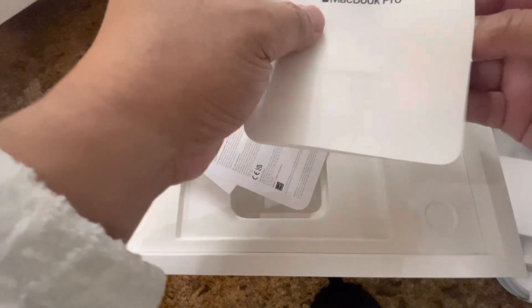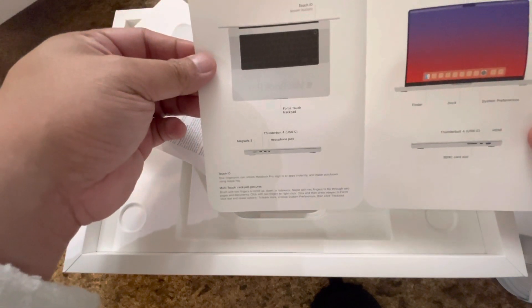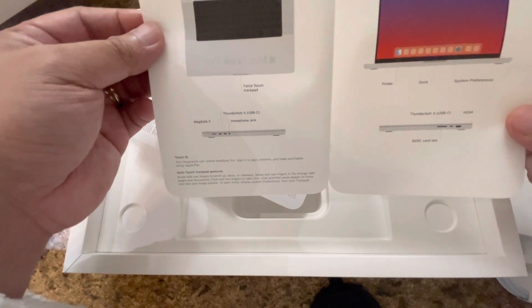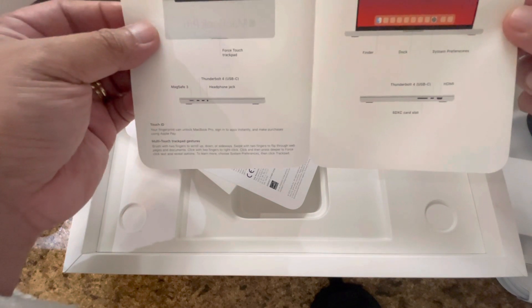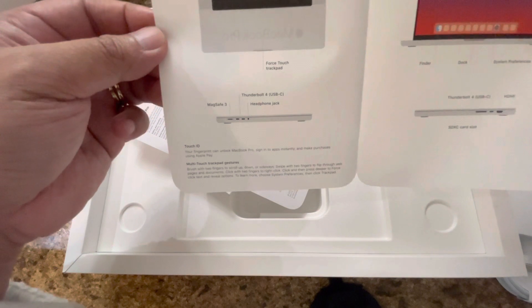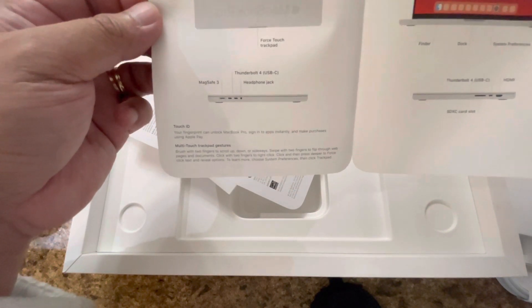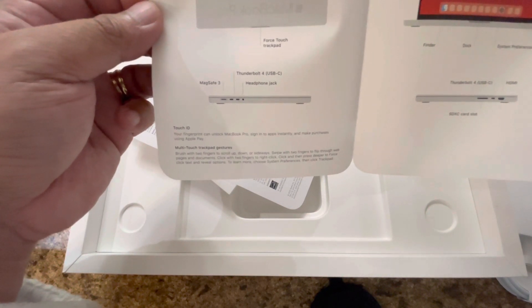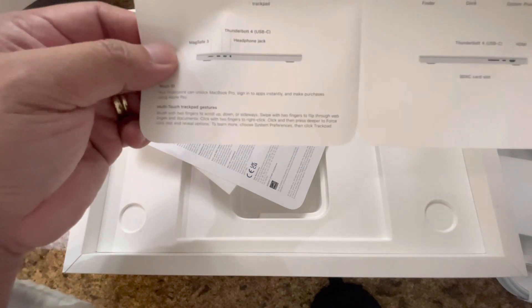Okay, instruction ba to or introduction? Introduction — welcome to your MacBook Pro. Touch ID, meron din siyang FaceTime HD camera, control center, menu bar, finder, dock, system preferences. Kompleto siya — force touch trackpad, thunderbolt, USB-C, headphone jack. Wow, meron na silang MagSafe 3! So may dadagdag dito guys. Ang ganda.